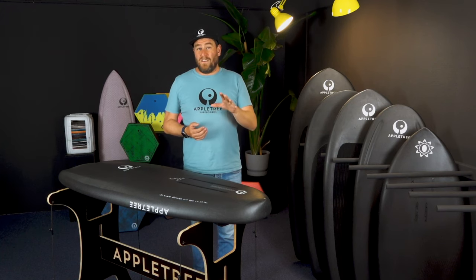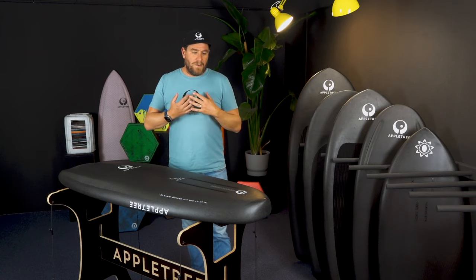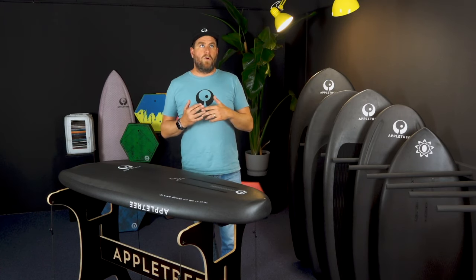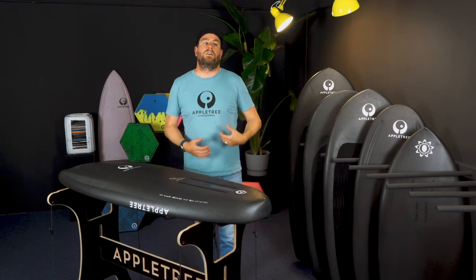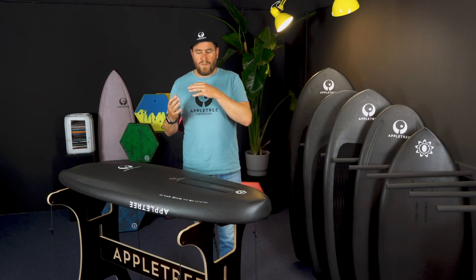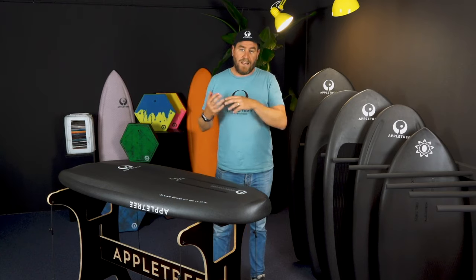My advice still stands: if you go smaller, go proper small. In my case, I'm about 95 kilos and my favorite volume to ride is 60 liters — almost 35 to 40% under my weight, which seems a lot. But this is a volume I can just super easily sink; I can actually push it underwater. I don't have to crawl onto the board — I grab the board, push it under, put my knees on it, grab the wing, get some power, and start going. So going under your weight — go proper under your weight, in any case.